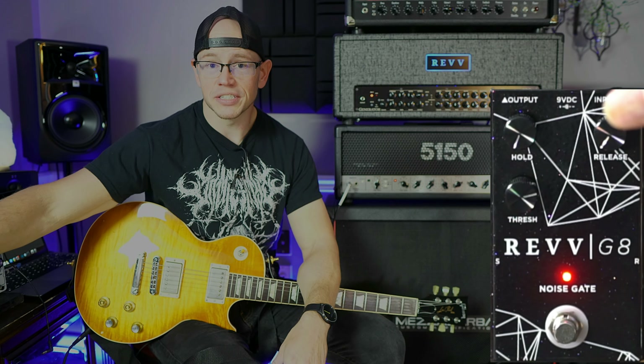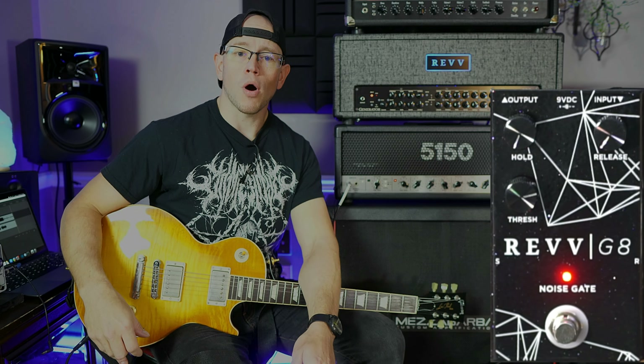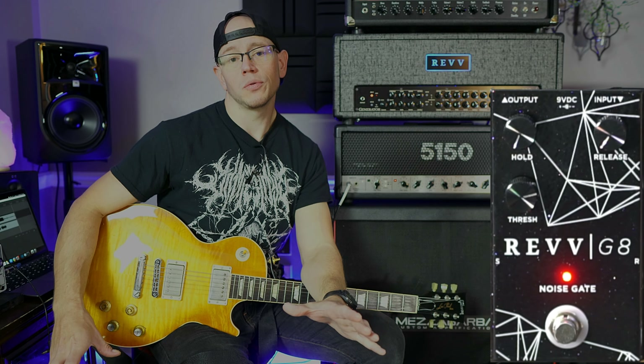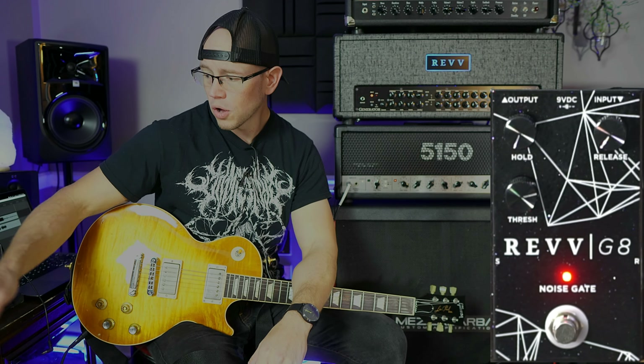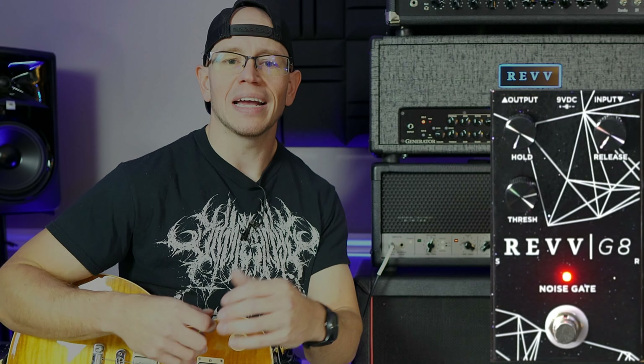Overall, the only thing that I haven't really addressed are the hold and release controls on the pedal. I have them both set to minimum because I want that gate to activate and disengage very, very quickly. Now, if you have a different tone that you're going for, or you've got some other effects going on and you want a little bit more leeway in how quickly that gate grabs your signal, those are going to be the controls that you're going to want to play around with. But since I'm a belligerent amateur who only uses an overdrive into a high gain amp and plays power chords, I like them set all the way to minimum. That way everything starts and stops exactly when I want it to.